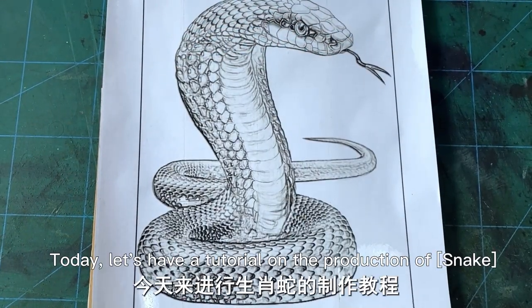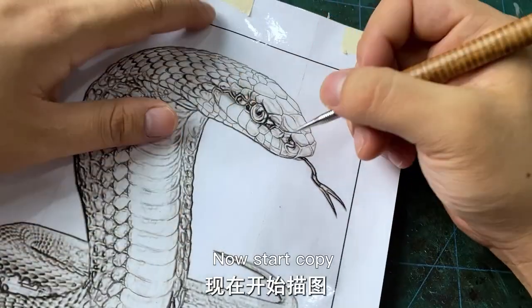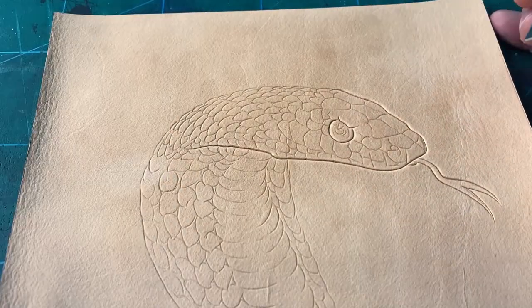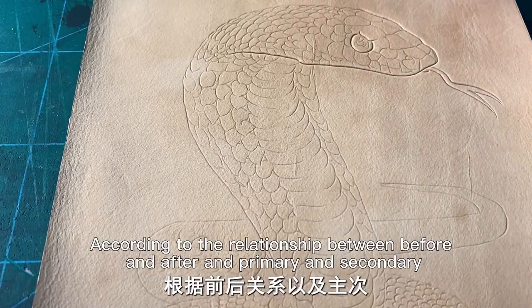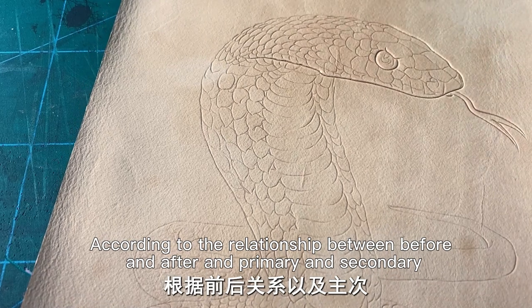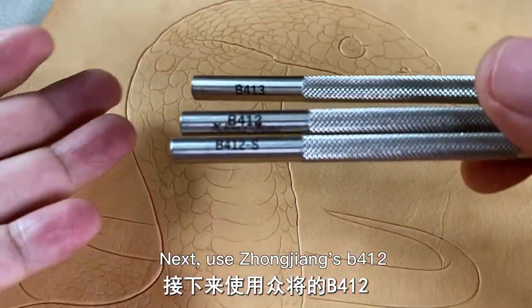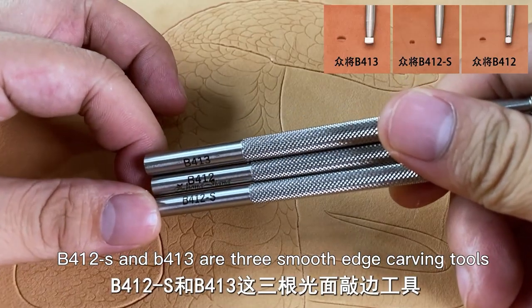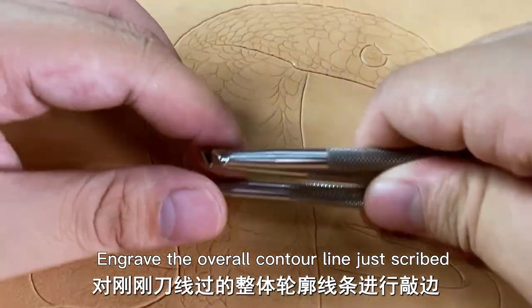Hello everyone, today let's have a tutorial on the production of Snake. Start copy — choose a relatively sharp pen. Determine the depth of the cutting line when making, according to the relationship between before and after, and primary and secondary. Then use John Jiang's B412; B412-S and B413 are three smooth edge carving tools to engrave the overall contour line.